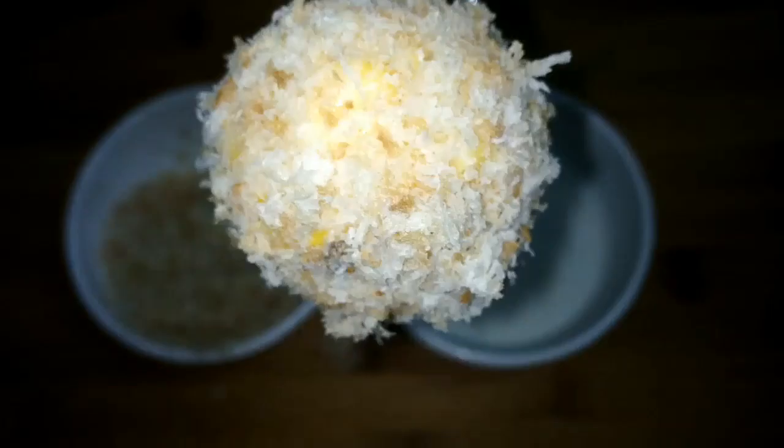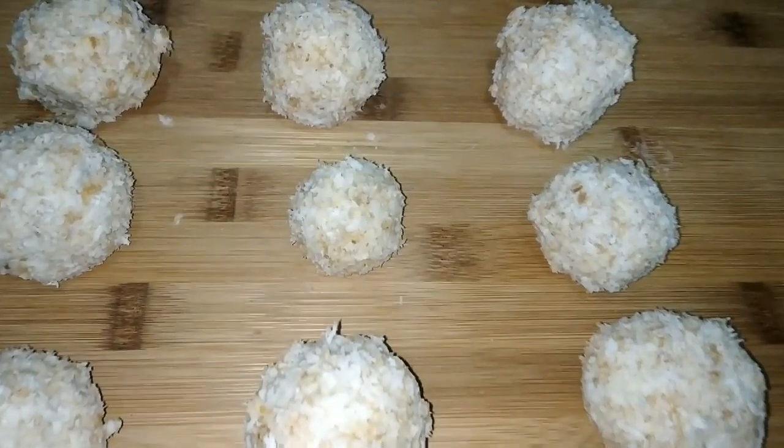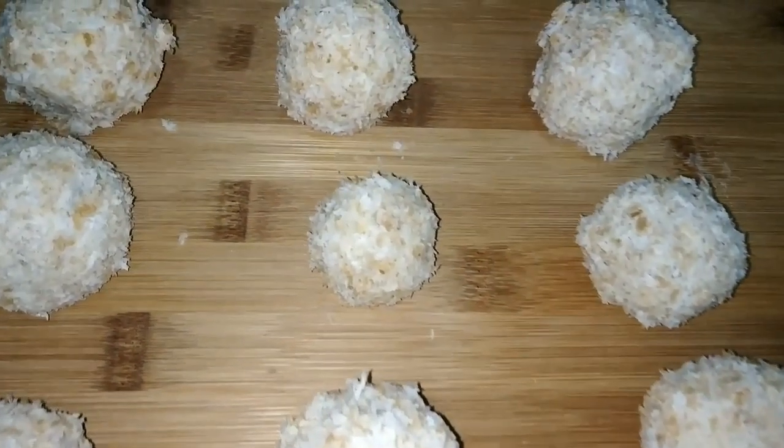This is how the coated cheese balls look before frying. After coating all the cheese balls, let them set for 20 to 25 minutes.